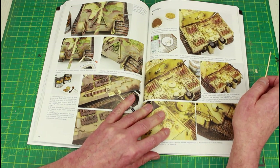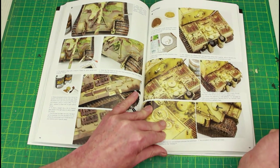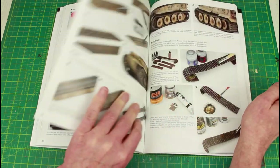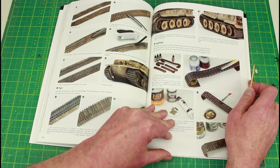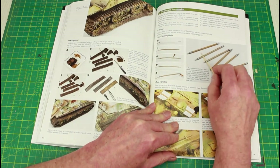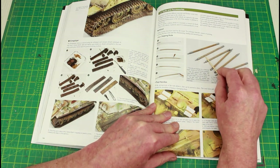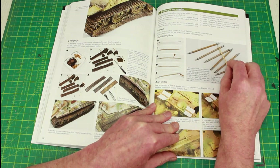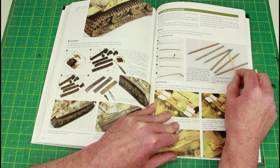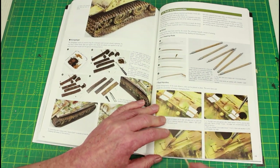Nicely done — adding debris and grass, which I've just done a video on if you want to check it out. He's done his tracks. Flicking a few more pages — the barrel cleaning rods. I like the way the wood's done there; I'd probably darken up the ends that screw into each other if it was me, but I do like the wood grain — that is nice. And how he's painted the tools.